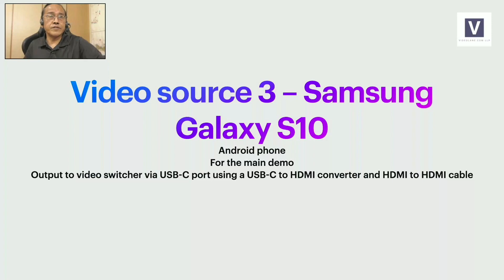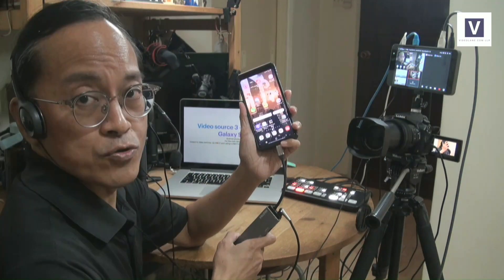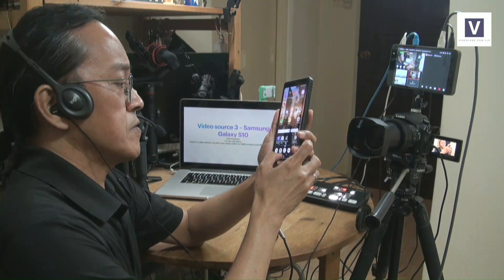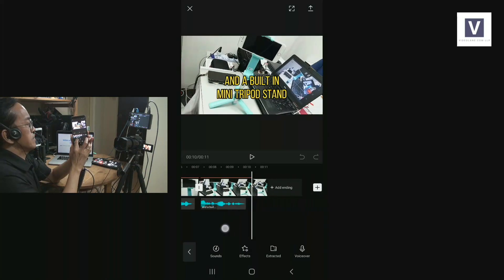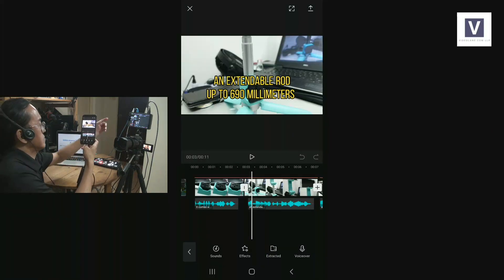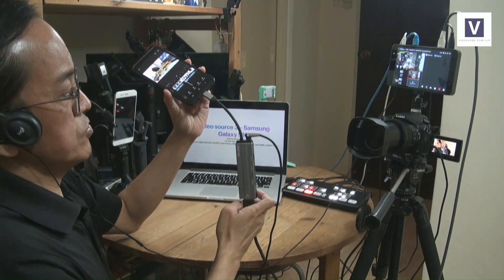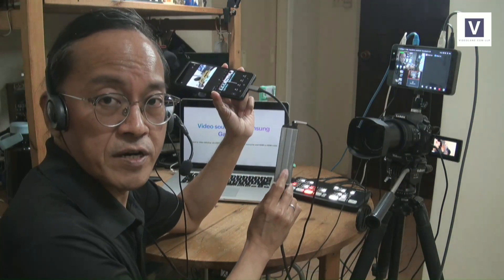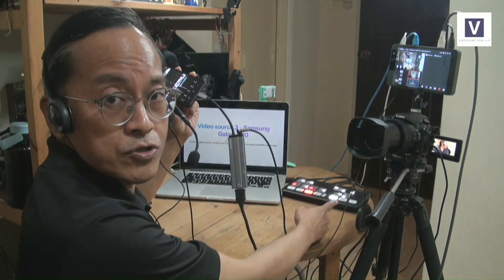Next we have video source number three: the Samsung Galaxy S10. This is the main demo device — I was demonstrating an app called CapCut. I need to mirror the screen to my live audience in real time so they can see the mirror image of my Android screen. How is it connected to the YoloBox? There's only one port — a USB-C port — which goes into a USB-C to HDMI converter, and then an HDMI to HDMI cable that goes into the ATEM Mini.